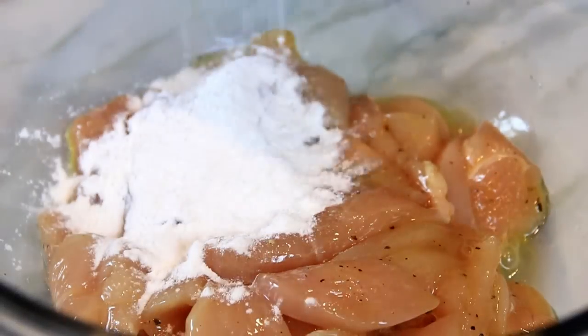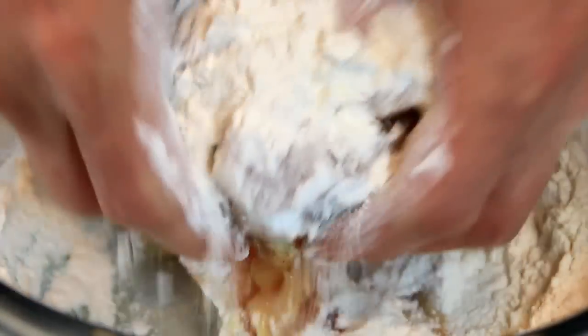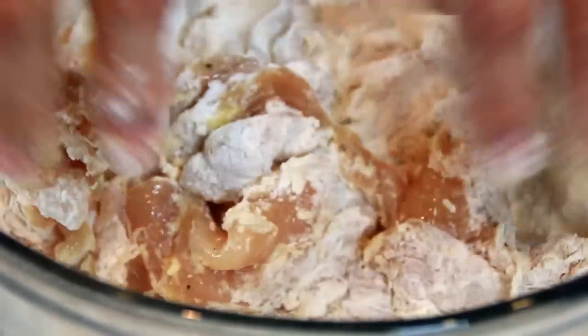After that, add in about a cup of flour and I'm gonna use my favorite cooking utensil — my hands — and we're just gonna kind of toss this around until every little nook and cranny is well coated.